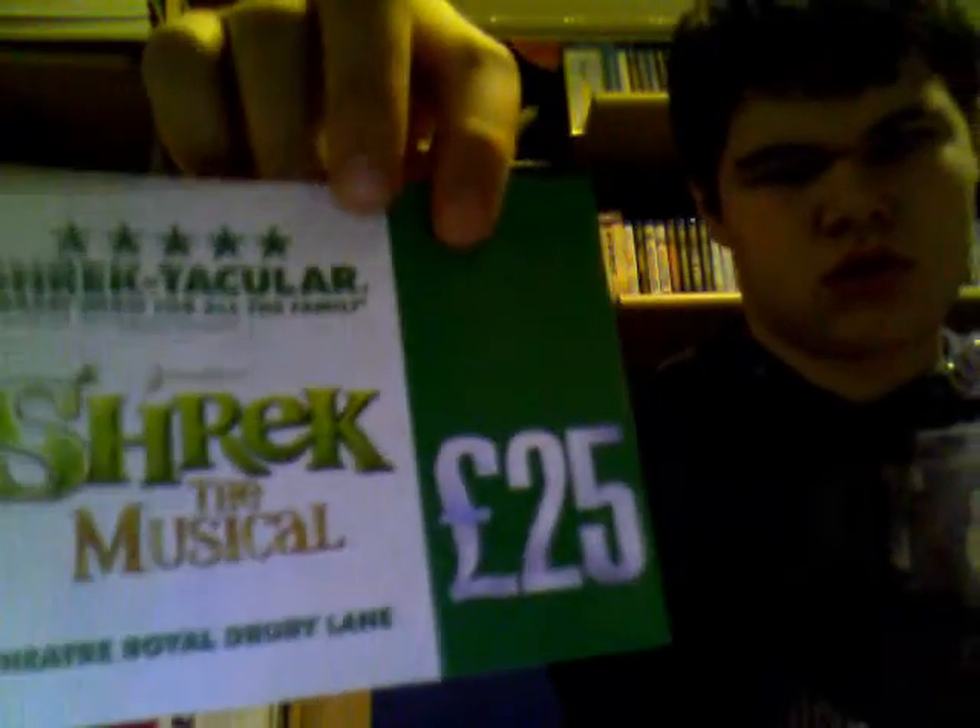Just to show you the leaflet. Shrek the Musical — that's different, isn't it? Then we've got new to Blu-ray 3D. These aren't actually new to Blu-ray 3D because they probably came out only last year.